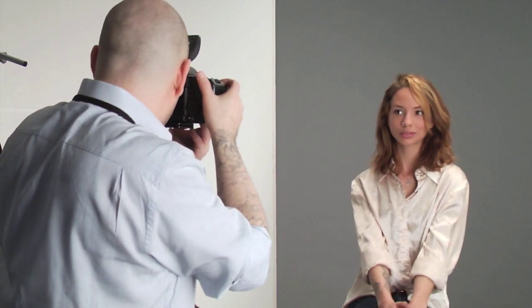I'm just going to take a couple of quick shots now. Here we go, Candice. Beautiful. Lovely. Nice. Excellent. Chin down just a touch. Love it.